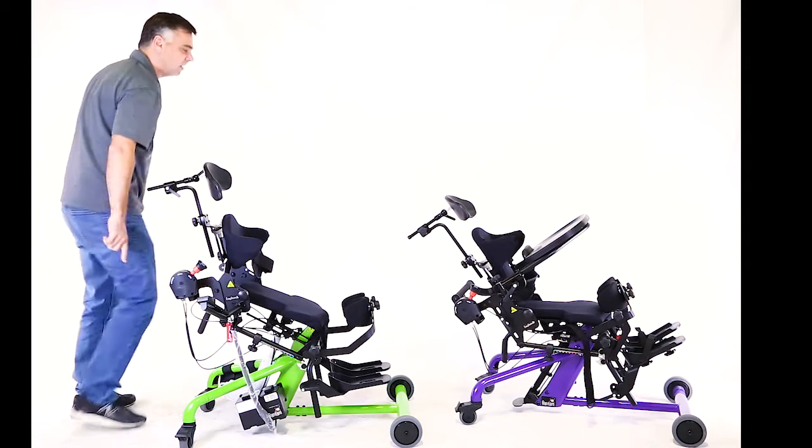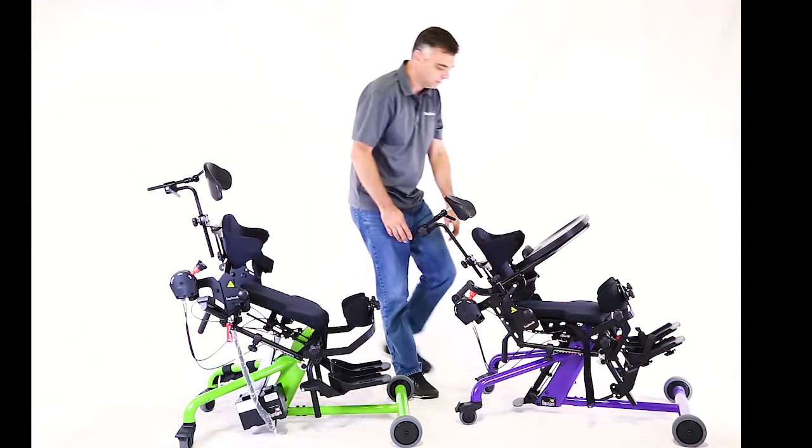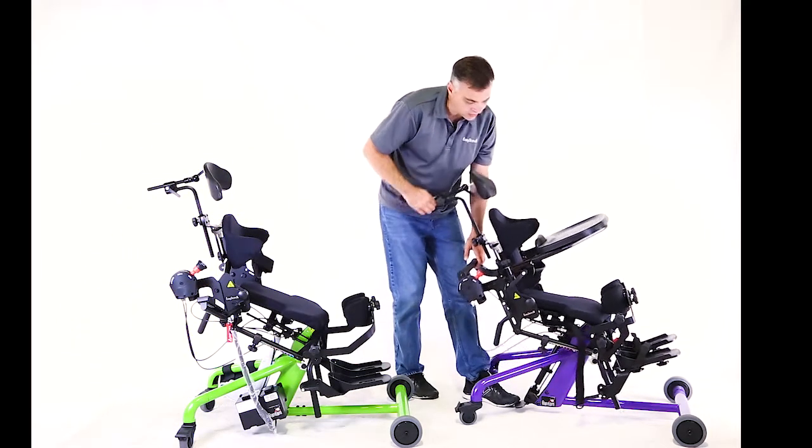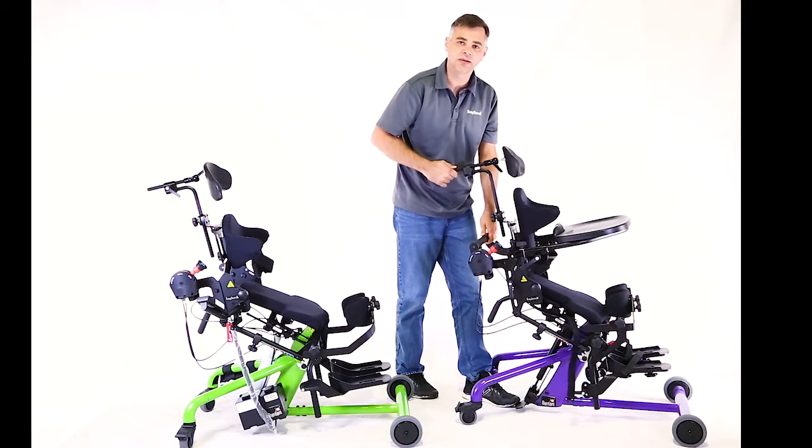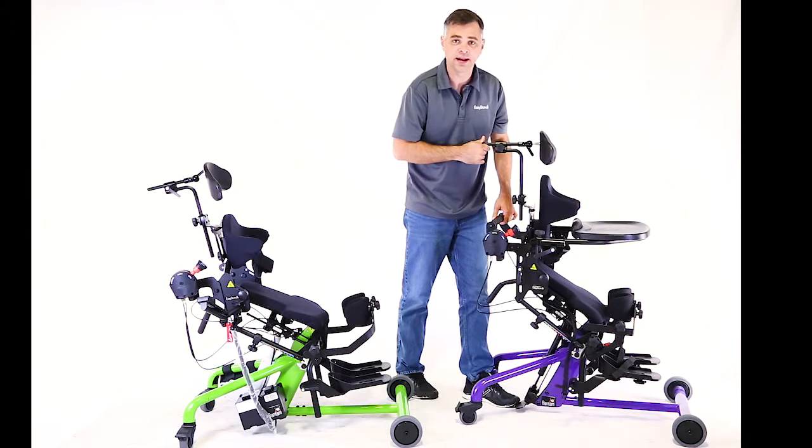I can do this exact same thing in the Bantam with the gas spring as well. I can go from sitting to standing. Now when I get to standing with the gas spring, it'll stop and I can't go any further.